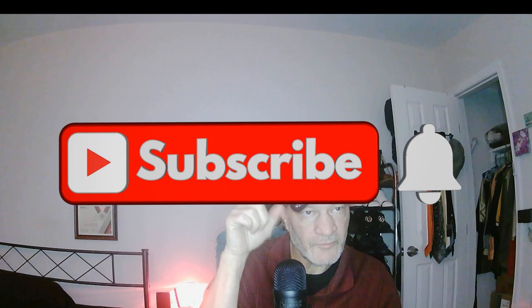All right, y'all have a blessed day. Stay strong, but most of all stay strong in Christ. Don't forget to subscribe.